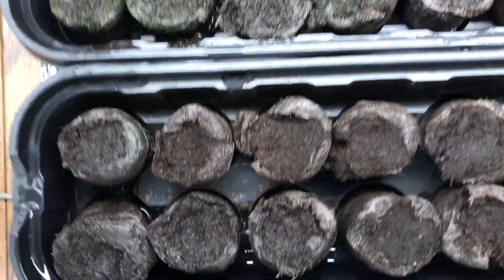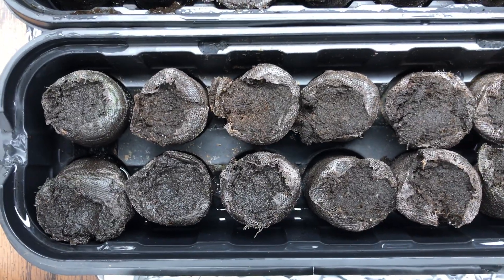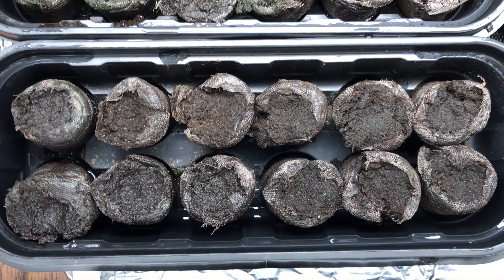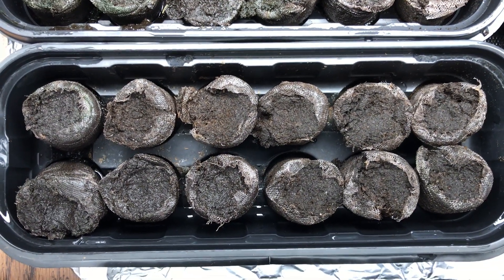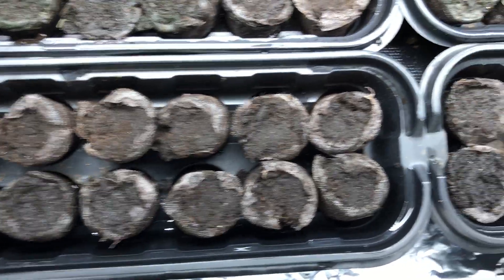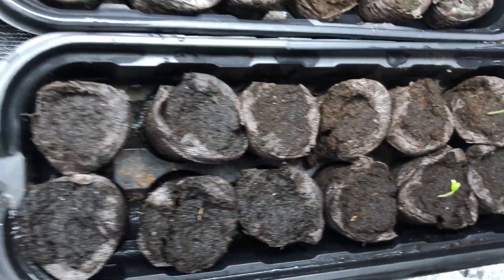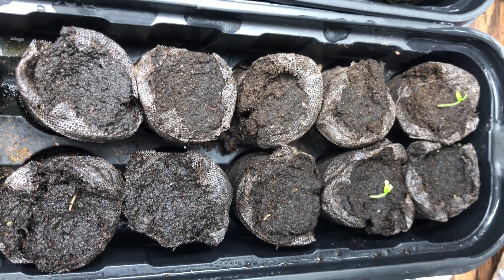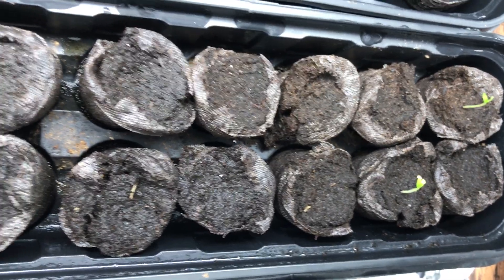Greenhouse number four, Pucker Buck Pepper Company — no signs of germination there. Greenhouse number five, San Diego Seed Company — no signs of germination there. Last but not least, greenhouse number six, Tyler Farms — oh, looky here, we got two that have germinated!